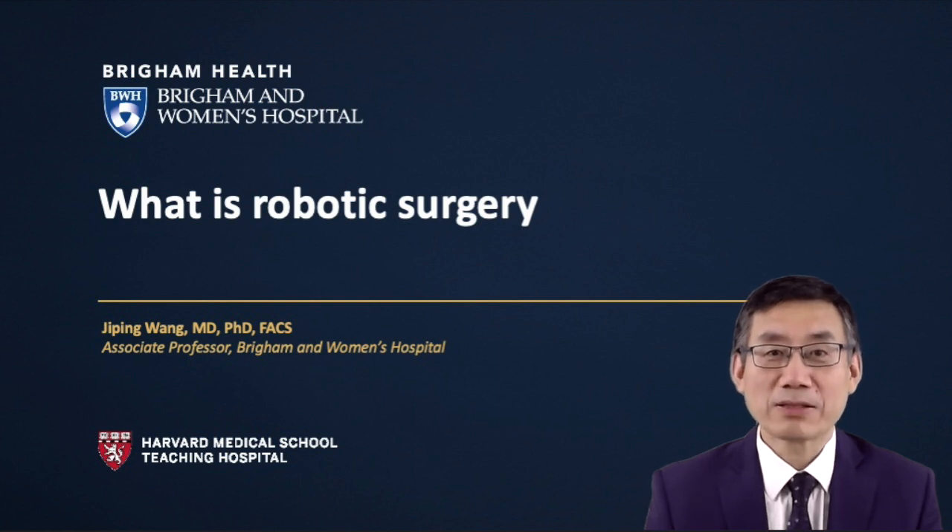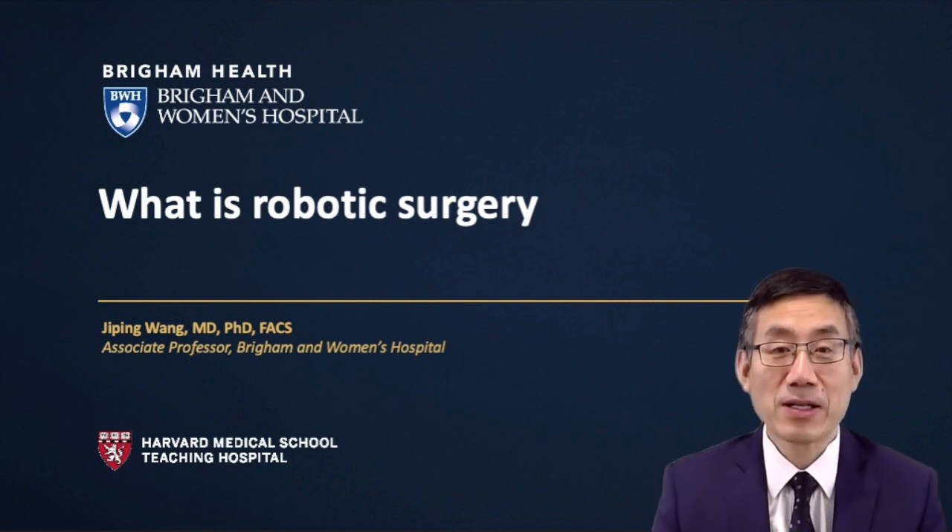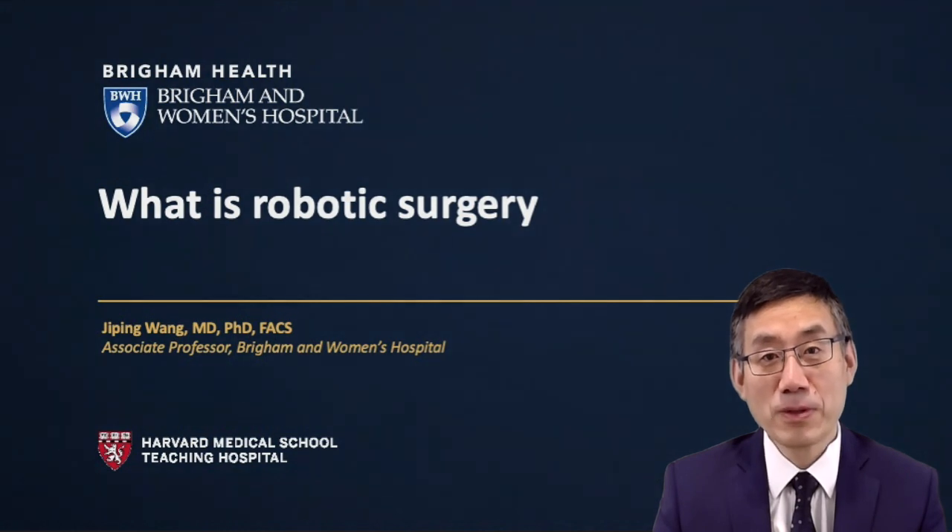The take-home message is that robotic surgery is robot-assisted surgery. It is the very same surgeon who would otherwise perform open surgery, now using the robot platform.